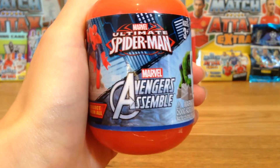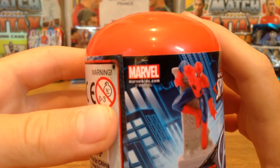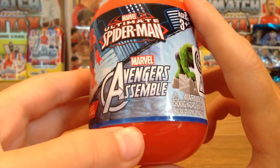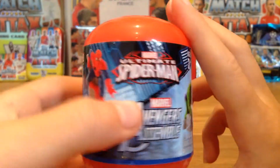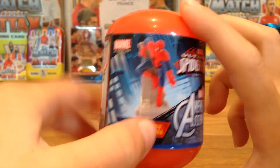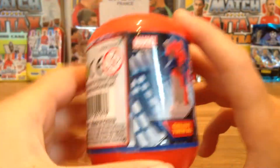Hi guys, it's Fooftax here bringing you another video. Today I'm going to be opening a Marvel Ultimate Spider-Man and Marvel Avengers Assemble plastic container. This was £2 in Tesco, so it was an amazing price — you get a smallish but well-made toy inside.